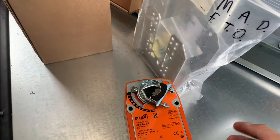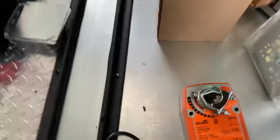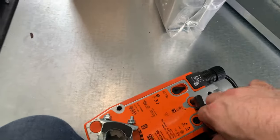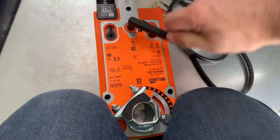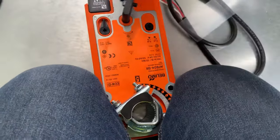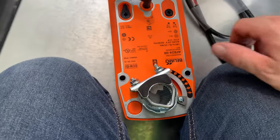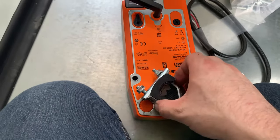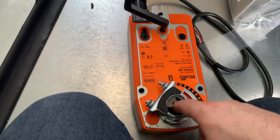That will rotate the actuator arm or the clamp one direction or the other depending on if this thing is upside down or not. If I hold this and start spinning it — it's kind of slow and I'm being a bit unsteady — but if I let it go it'll be a lot more obvious.